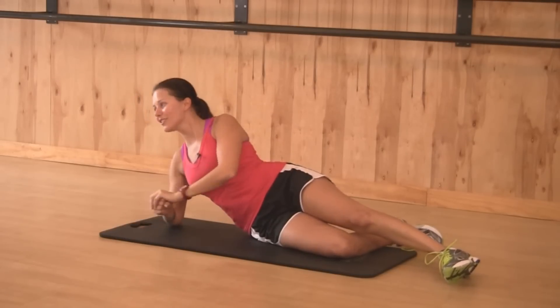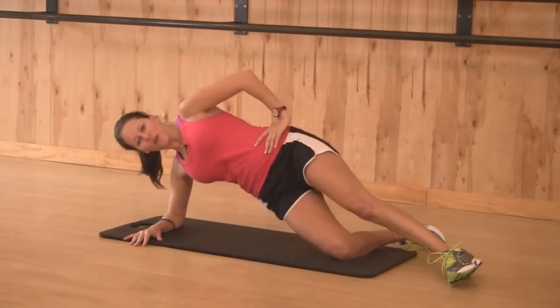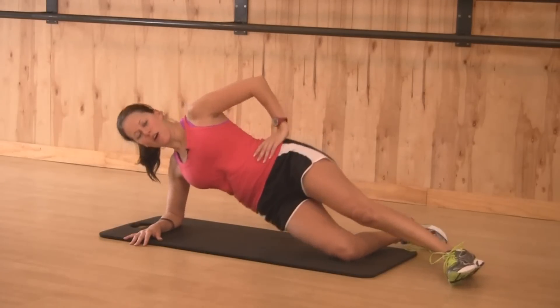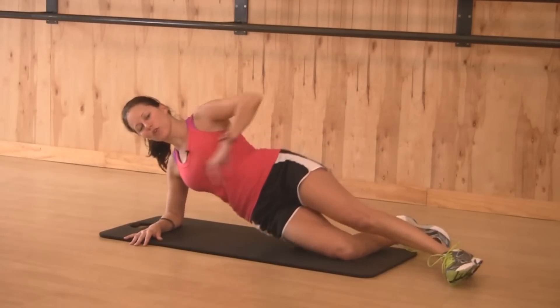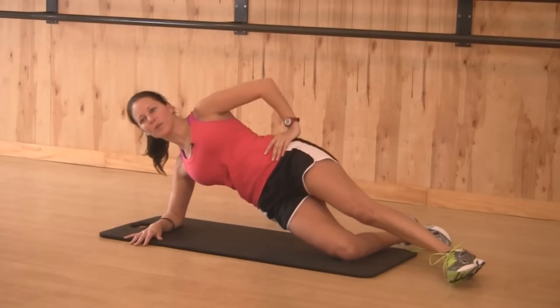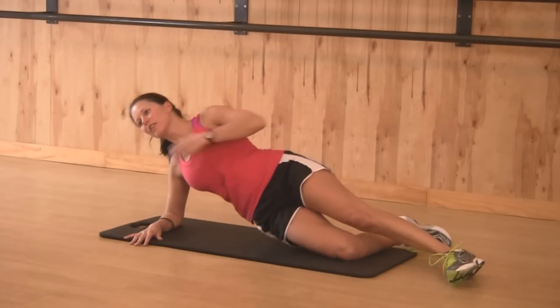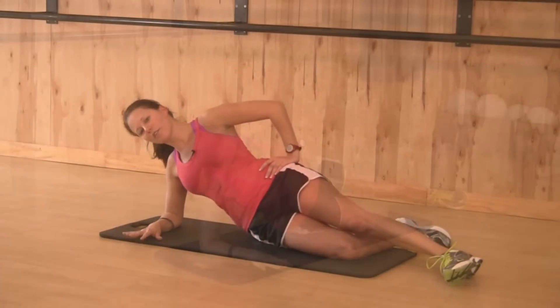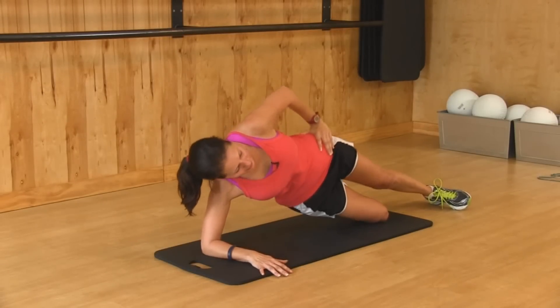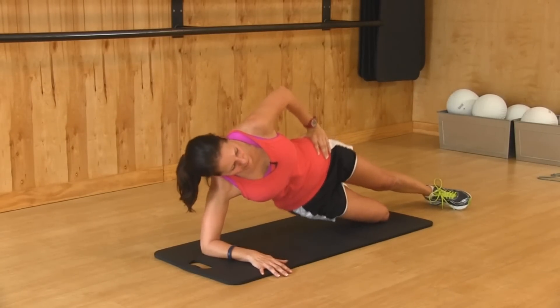Here we go, 30 seconds right here. You want to make sure to bring that hip all the way up and to take your shoulder out of the equation. You don't want to be sinking into that shoulder — you want to be up and out. Ideally your neck is long and facing the front of the room. Only 15 seconds on this modification and I'll show you the more advanced version.